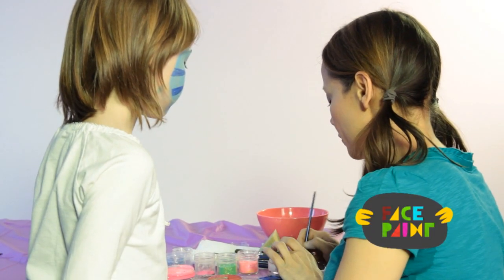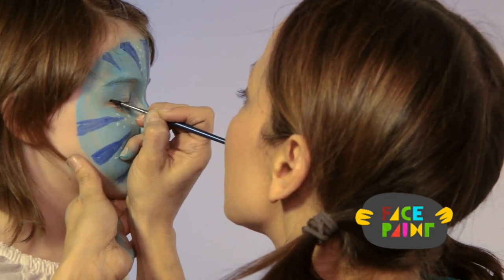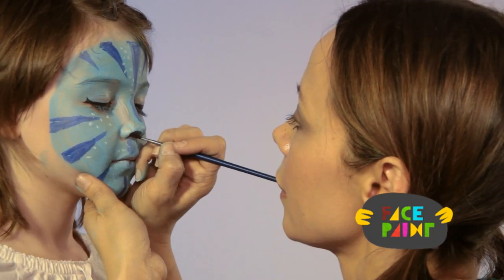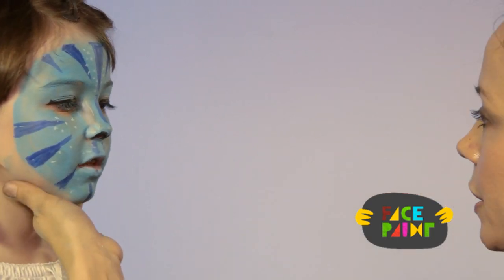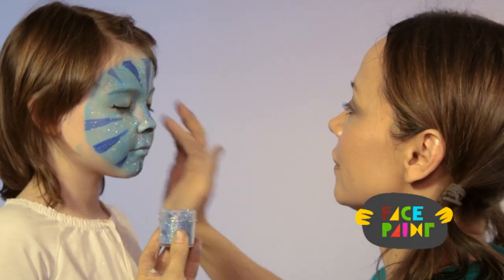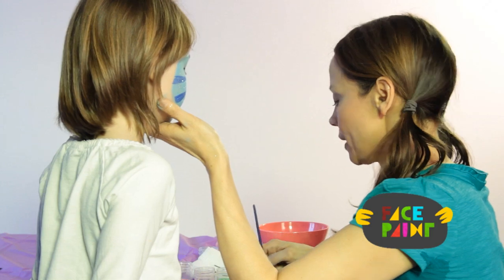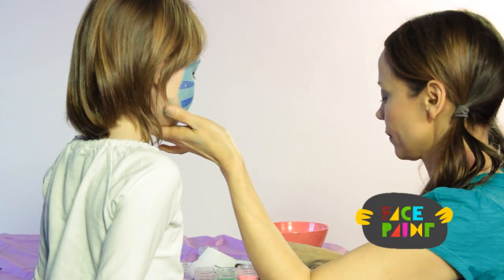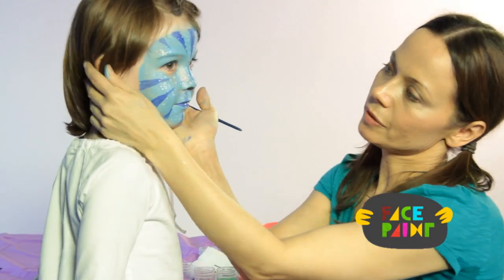I'm just going to outline her eyes with black. Then I'm going to give her sparkles. I'm going to give her some blue lips. There you have it, our blue space kitty.